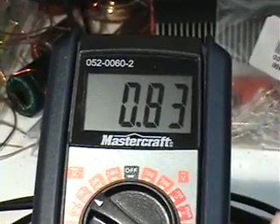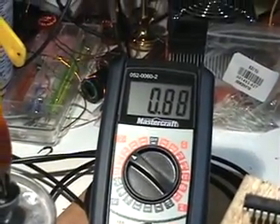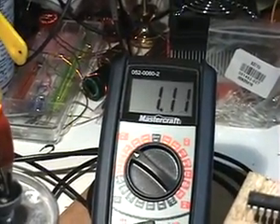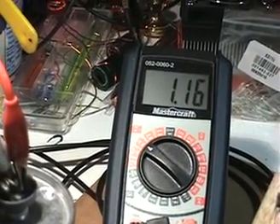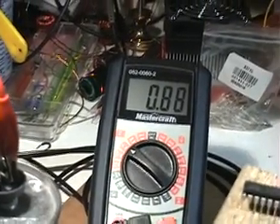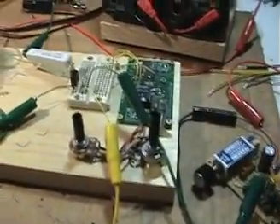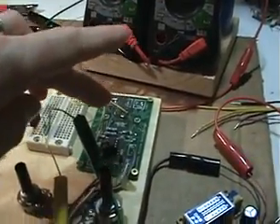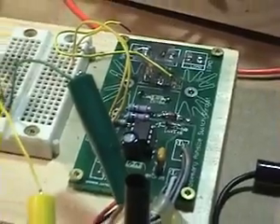At this time the voltage on that load is at 0.83 volts. I can show the voltage going up — without a load that's about it, and with the 50k ohm load that's what we're getting: 0.83 volts.